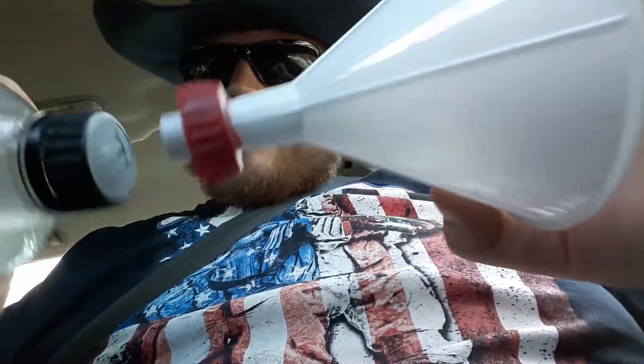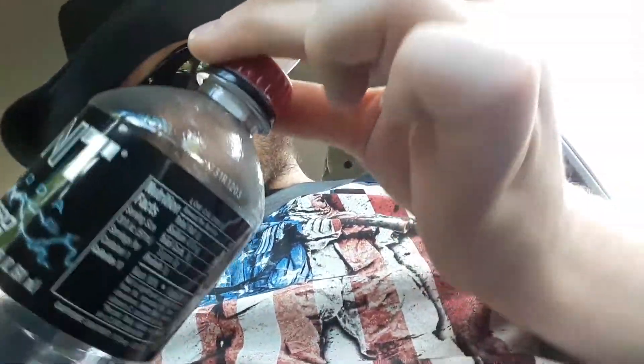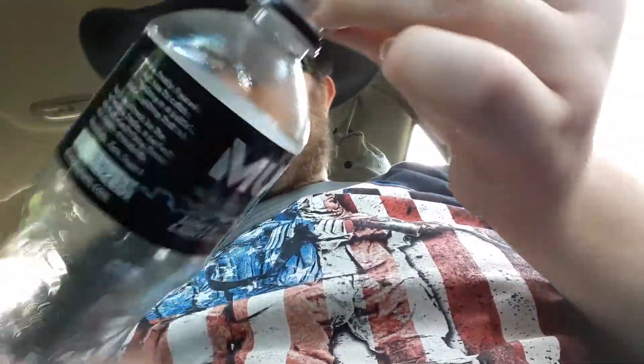I also have a 2-liter Dr. Pepper bottle right there — it's an actual 2-liter and has the same size cap. What I did is I put a hole in the top right there. Take it to Walmart or somewhere like that and get a funnel about this size — it comes in a 2-pack for like a dollar ninety-seven or ninety-seven cents. You want to make the hole just big enough that you can put this in, just like that, and slide it down until you can't push it in anymore.